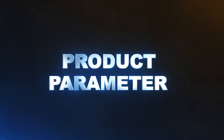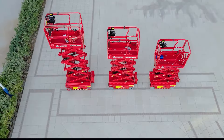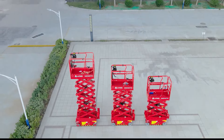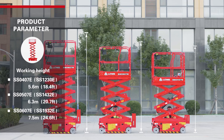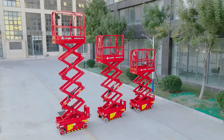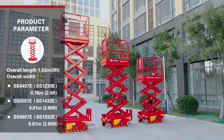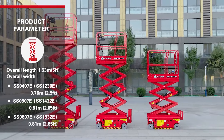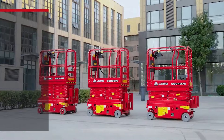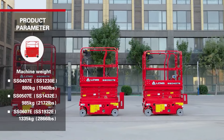Product Parameters. The SS Series has three scissor lifts in the range: the SS0407E, SS0507E, and SS0607E, with a working height range from 5.6m to 7.5m (18.4ft to 24.6ft). The overall length is 1.53m, the overall width ranges from 0.76m to 0.81m, and the weight ranges from 880kg to 1335kg.